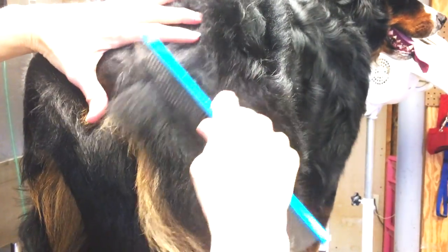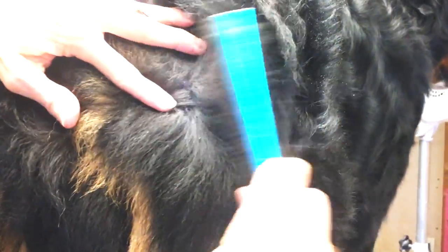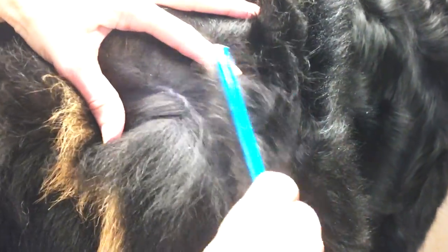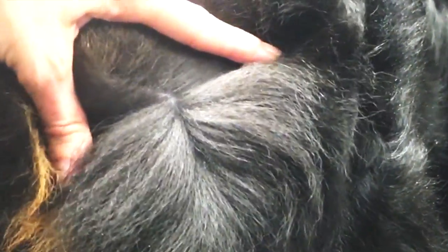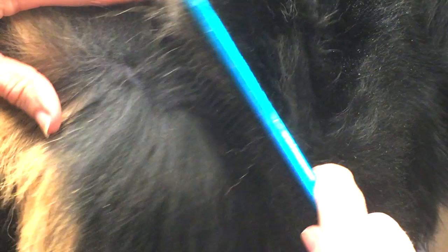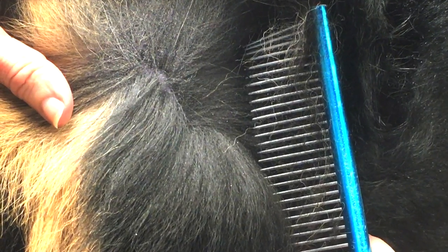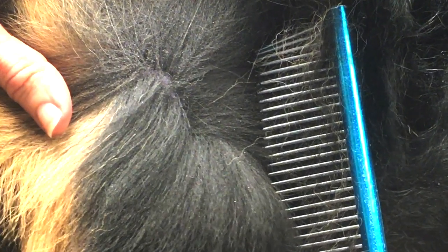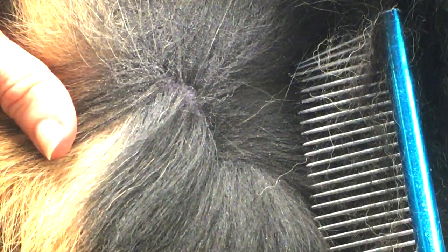We're going to take a close look at Basil's coat before we get her in the tub, because I want to show you what you're probably seeing on your pets when they're in need of bathing and brushing. We're looking at the undercoat here — you can see the difference between the undercoat and the top coat. We also see a lot of dander, what looks like dust and buildup in her coat. This is normal. That undercoat is thick; it's a magnet for all these things. We have to clean it — if we don't, problems can happen.